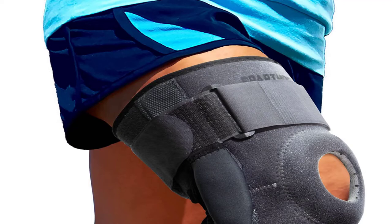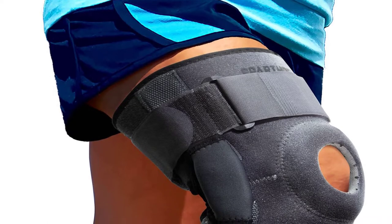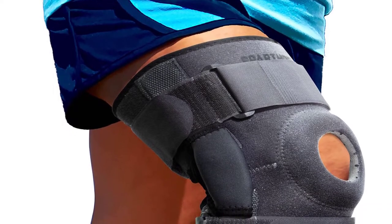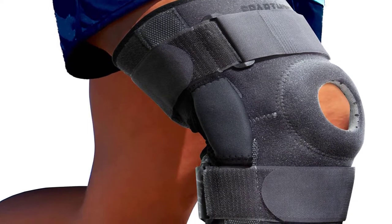Looking for a knee brace for basketball? Our tools and equipment experts bought and tested the top 5 knee braces for basketball available in 2021 and put them through a rigorous side-by-side comparison to find the very best.